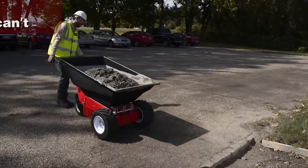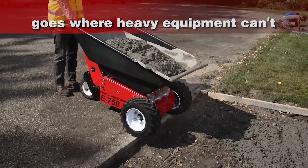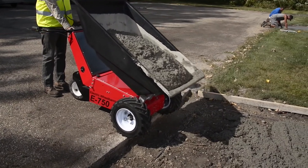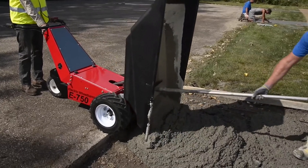The E750 goes where heavy equipment can, and operates without damaging grounds or paved surfaces. Easy to learn and operate, the E750 requires no license and only brief instruction.